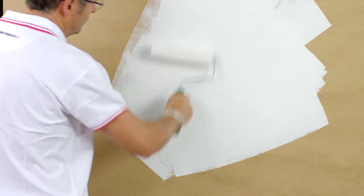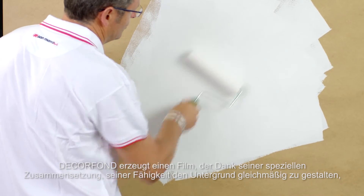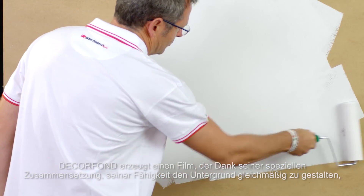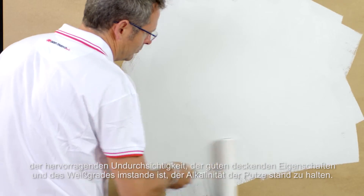DecorFond creates a film able to resist the alkalinity of the plasters thanks to its special formulation, and the unifying power, the excellent opacity, good coverage and whiteness.